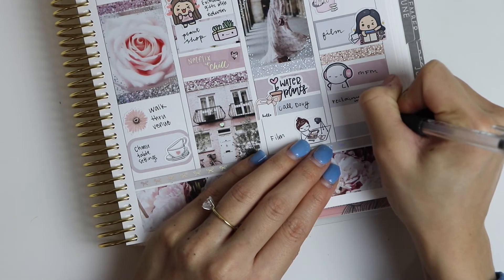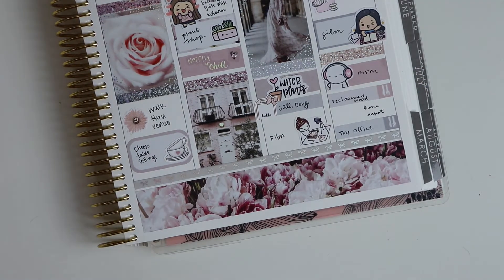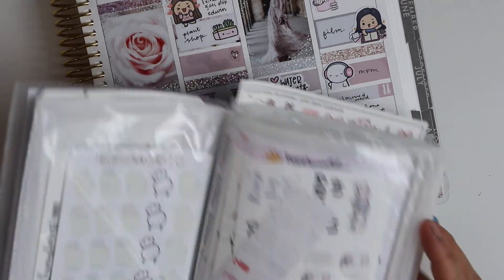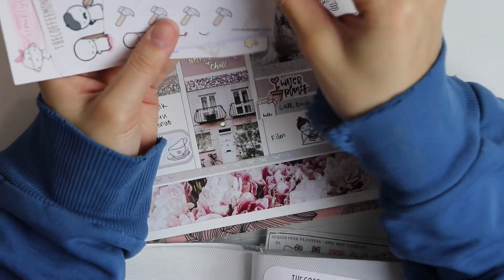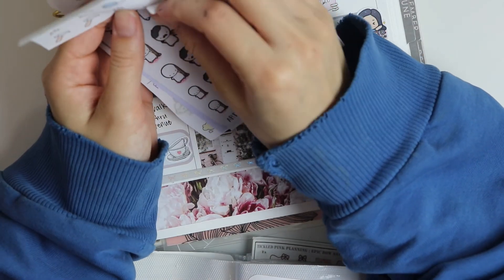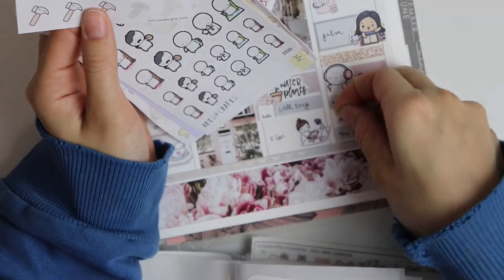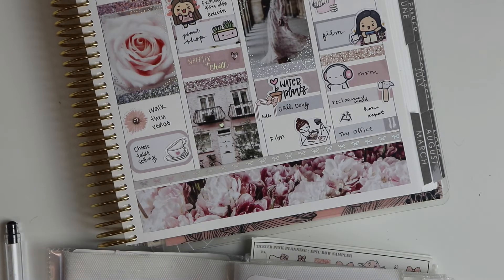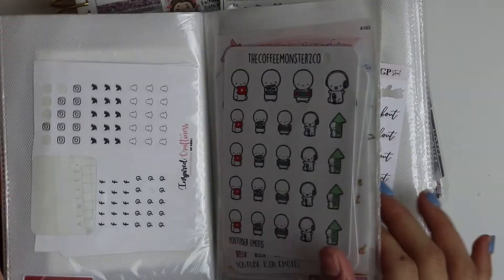After we went to Home Depot and got our shelving supplies, we watched a little bit of The Office, which I just started watching this year for the first time. It is a hilarious show — it's been suggested to me for years by multiple people who know what my humor is like, and you guys were not wrong. So with that, I just put my little icons down for my reclaimed wood and Home Depot. And that's about it for this plan with me, you guys.